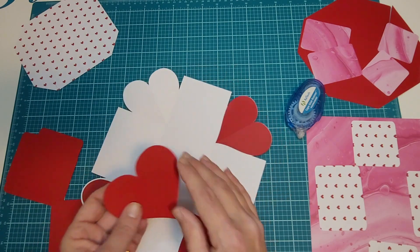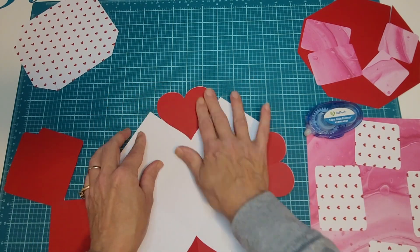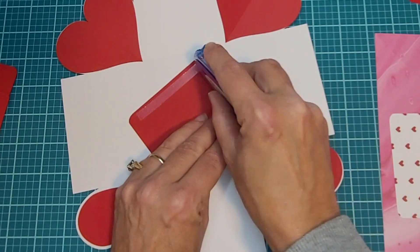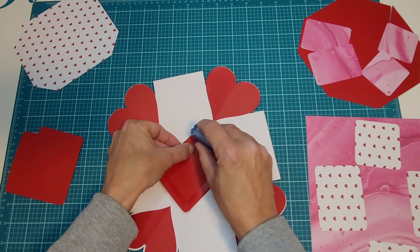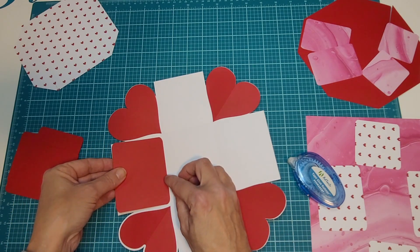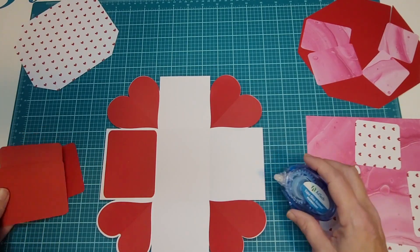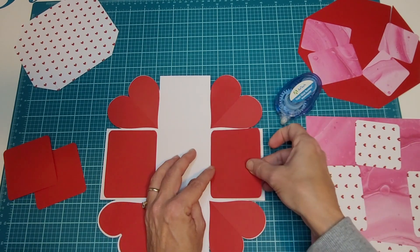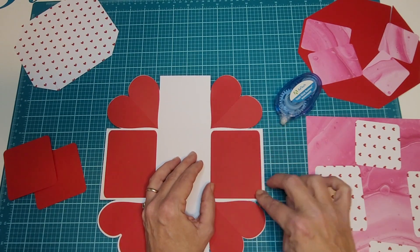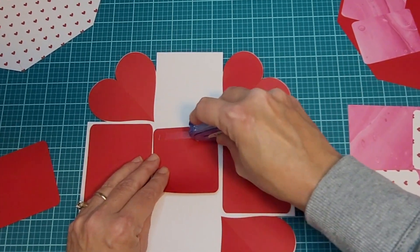This heart ended up a little bit wonky — I'm not sure why. Now if you want this to be a pocket, you can glue three sides. If you just want it to be decorative, you can glue all four down. I'm going to go with three in case I decide to make it a pocket. You can tuck something in here — these pockets are good for notes or gift cards. At least on the outer box they're large enough. The smaller sides I'm just going to tape all the way around.